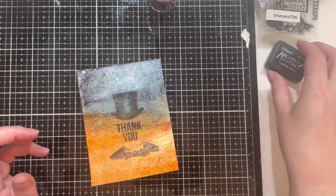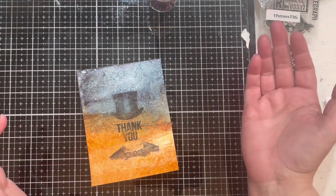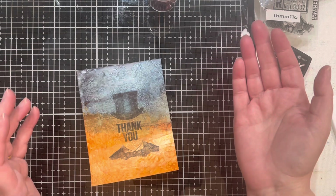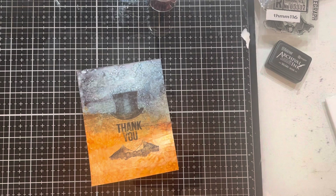I had the card all put together, popped up on foam, and was playing with adding a few sequins. Then I thought: it looks simple and I like it, but I bet I could make a shaker card out of this. This won't be the first shaker card I've ever made, but it will be the first one done quite like this — I've seen other people do it and wanted to try it, so why not try it on camera with a new camera setup?